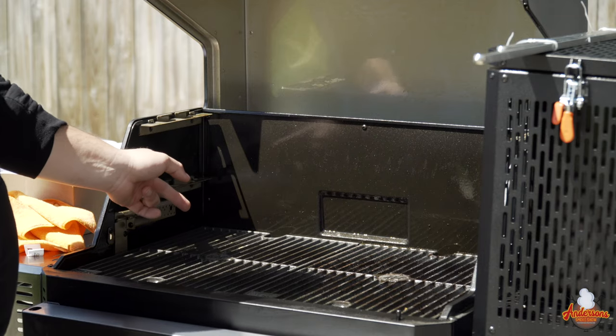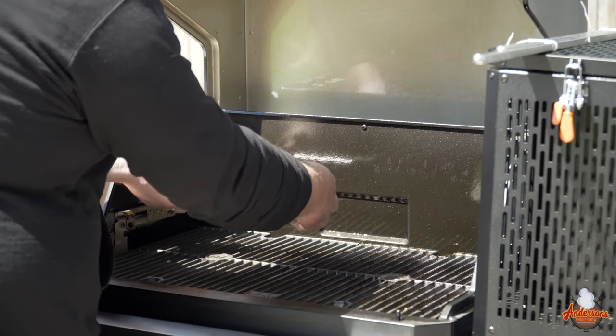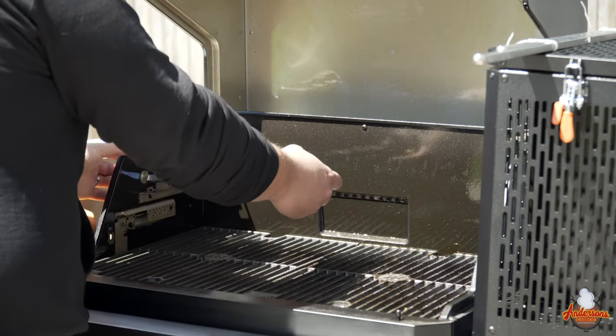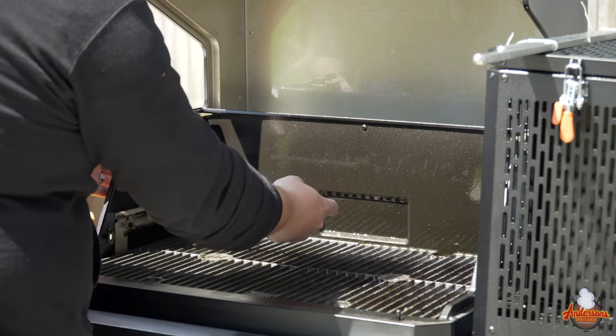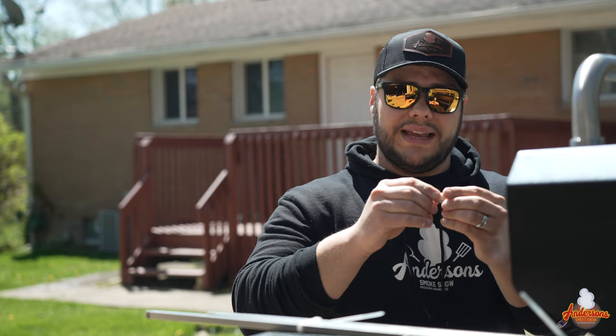The first step is to remove the rotisserie plug. There's actually a little plug right in here — you use a flathead screwdriver, get in there, and just unscrew it. It's not very tight and it comes right out. Set this off to the side, because you have to remove the rotisserie kit when you're not going to be using it, so I'm just going to screw this back and set it in my garage where I won't lose it.